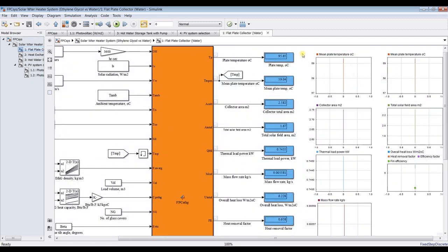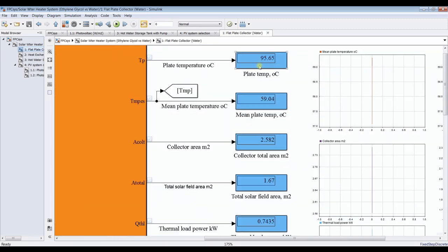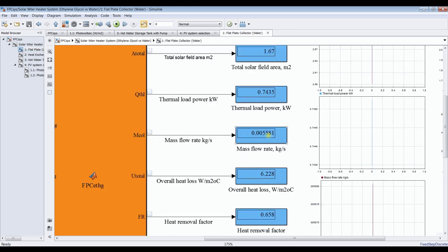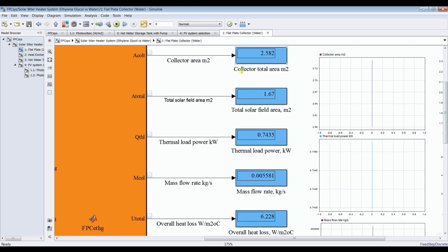For the flat-plate solar collector, the mean plate temperature is around 95 degrees — actually the mean plate temperature is around 59 degrees. This is your module area of the solar collector — it's around 1 meter square.